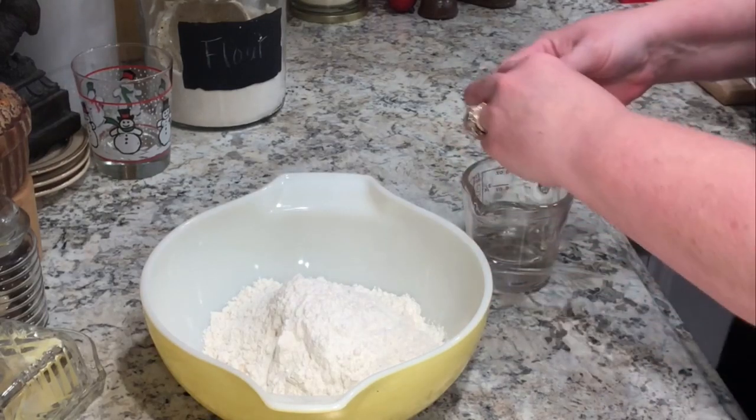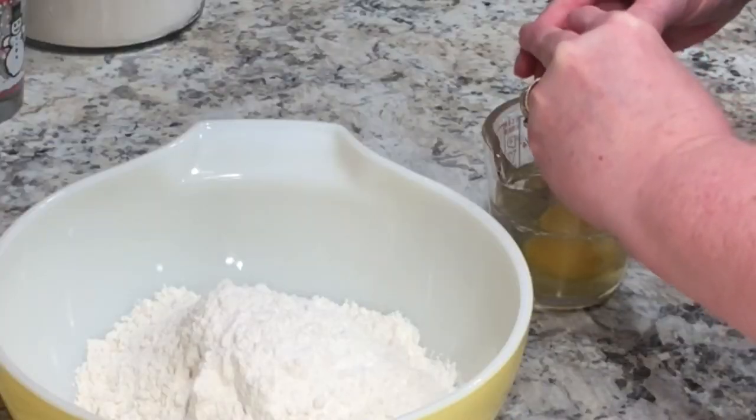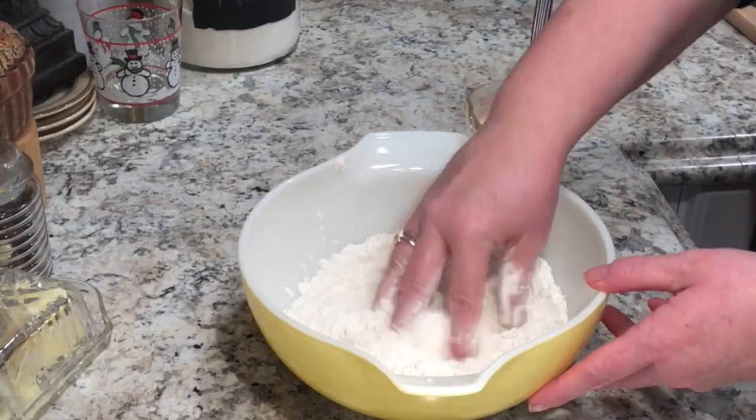I measure out my liquids separate from two cups of flour and one teaspoon of salt. I used a third cup of water, two eggs, and a teaspoon of cooking oil.